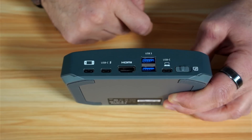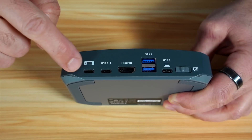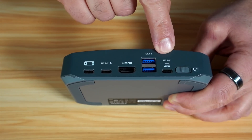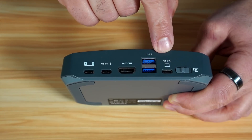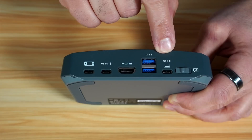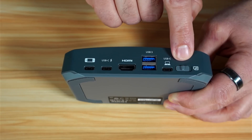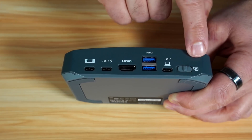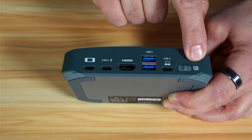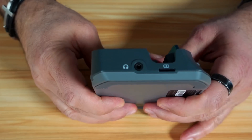These two USB-A ports are for connecting, for instance, a keyboard, mouse, or webcam, in case you connect a compatible device like a Windows PC or a Mac. And this is the USB-C output that you connect to your PC to use the streaming software from AVerMedia, or also to use OBS to record the output. This switch here allows you to access the TF card from your PC.